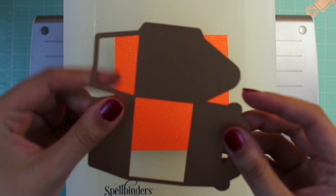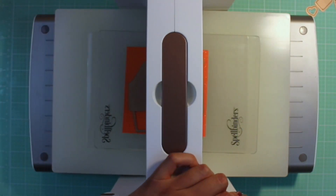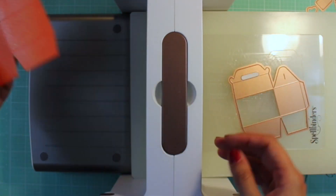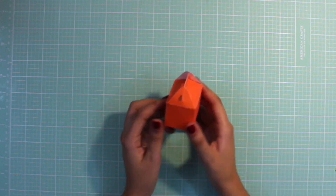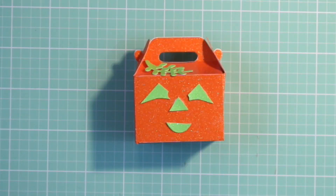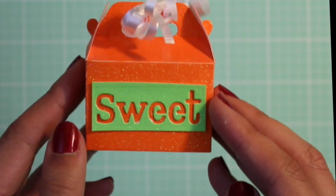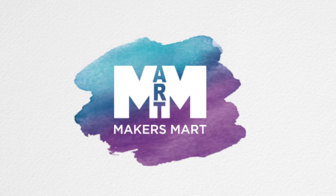Let's try this out! For this project, I needed to use a bigger die cutter, so the Spellbinders Platinum will work great. In order to make the gift box, you're going to have to use the gift box die twice and glue them together. Since Halloween is right around the corner, I decided to make a little pumpkin gift box and put sweet on the other side. Thanks for watching, and to learn more about Maker's Mark, check out makersmark.com.